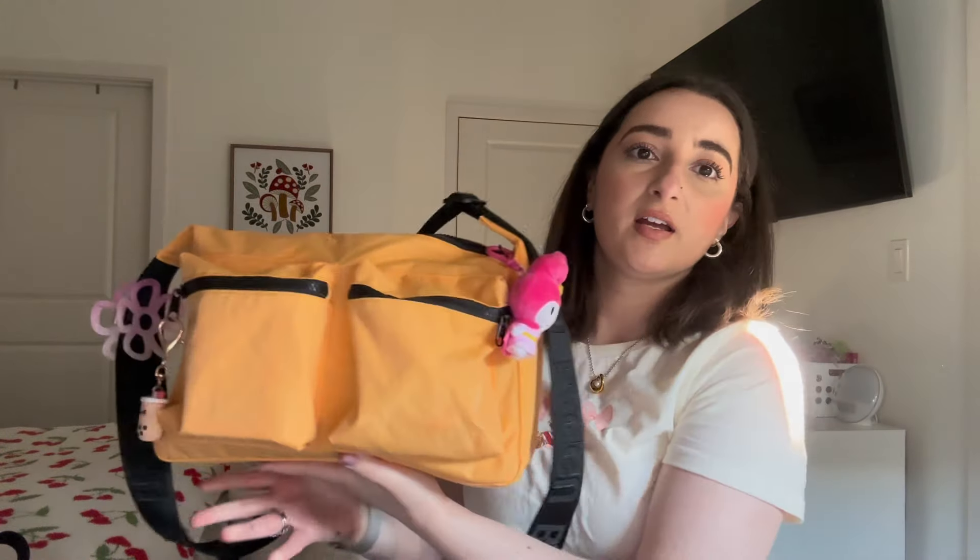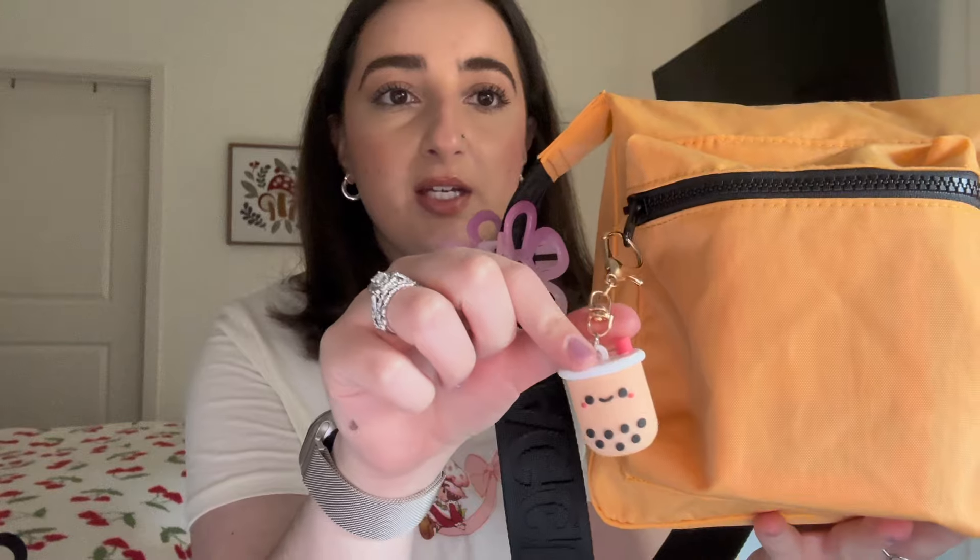Let's get into what I have hanging off of it — all my little keychains and stuff. On the main zipper I have this little My Melody superhero figure from a Five Below blind box, and I thought the little yellow accents looked really cute with the yellow bag. Over here on one of the cargo pocket zippers I have this little boba keychain that came with an AirPods case. And then this little flower clip is actually from the Dollar Tree — I really like how it accents the bag, and it's useful to have a claw clip to put my hair up anytime I get hot.